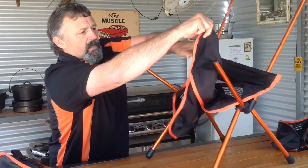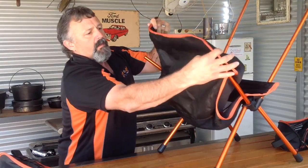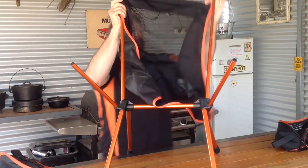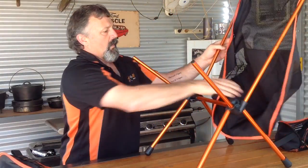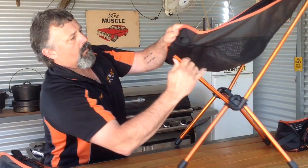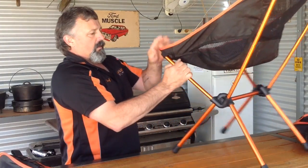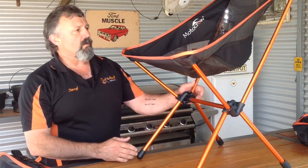It has a brace on the back, so it's pretty easy to work out which is the top. We'll put the top in first. There's a little bit of pressure to get the legs in there, and once they're in, it's a pretty strong chair — lightweight.